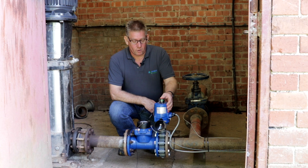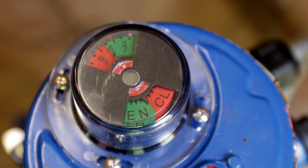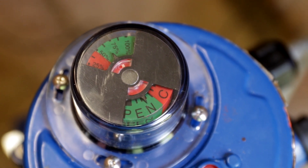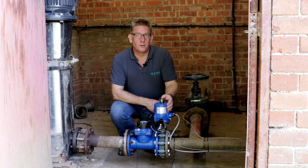Here we have the main pump control valve, which is linked to the SmartRain controller to allow us to regulate the pump output against the target pressure. We can preset that target pressure on the SmartRain and adjust it through the SmartRain app, and the valve will automatically regulate the pressure in the line to maintain a constant line pressure at all times.